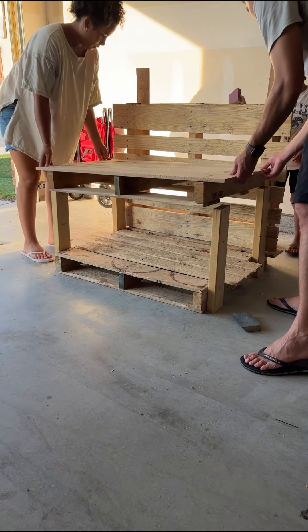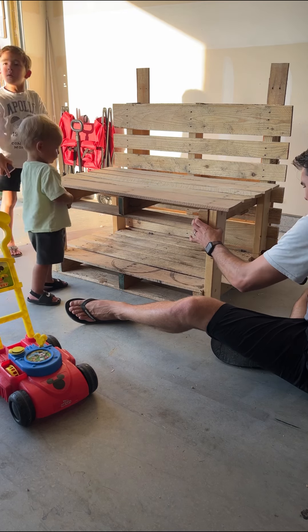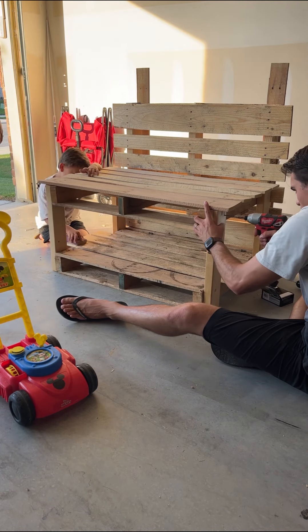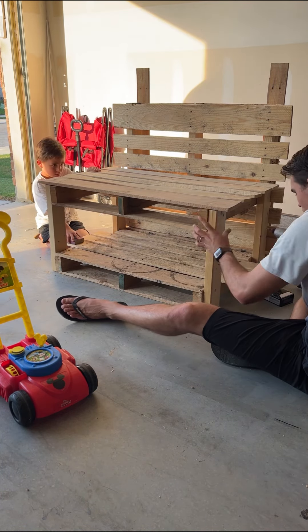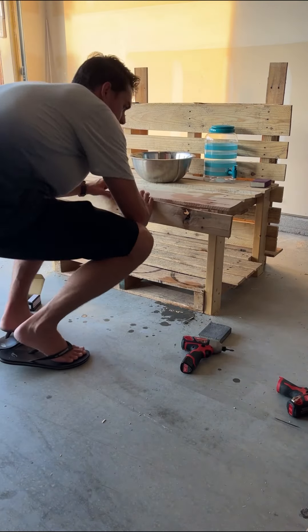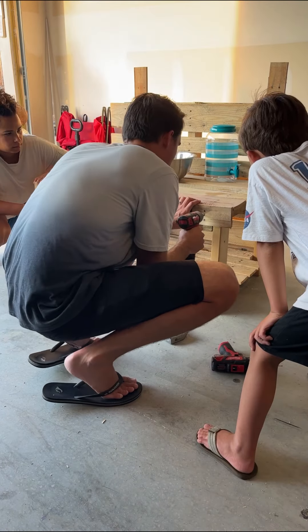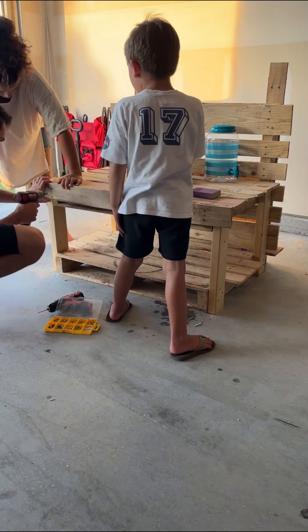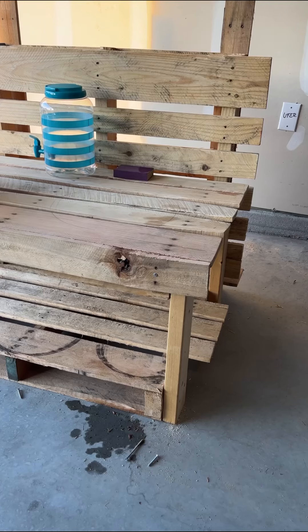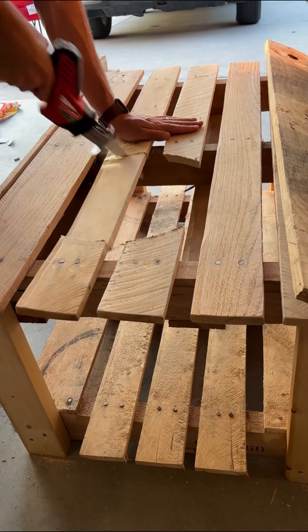Then we just placed the countertop on top of the legs and my husband screwed them into place. Almost every single time we were screwing something in, we had to drill a pilot hole first so that it would go in smooth. Then we added a little finishing touch to the front so that it was smooth instead of open — for that piece we just used an extra slat from another pallet.